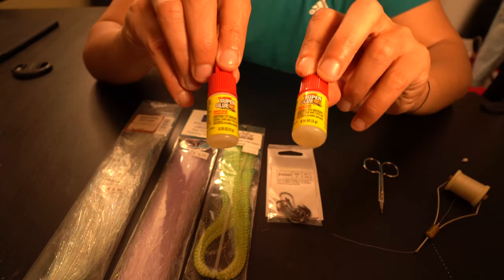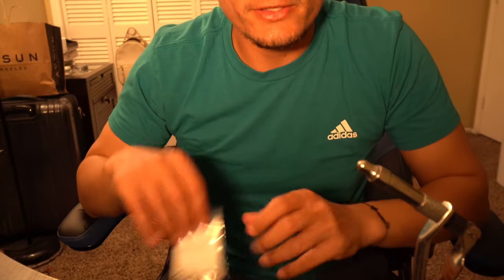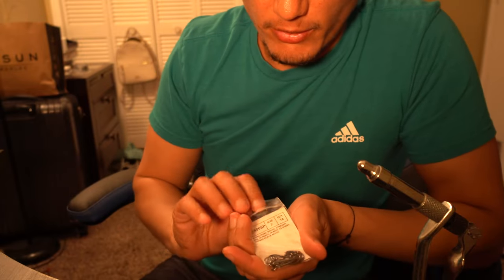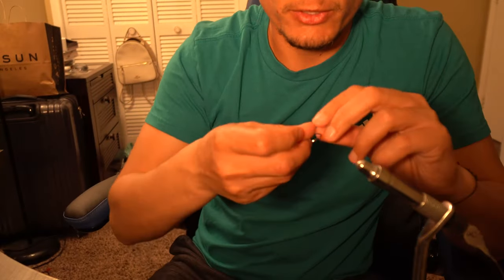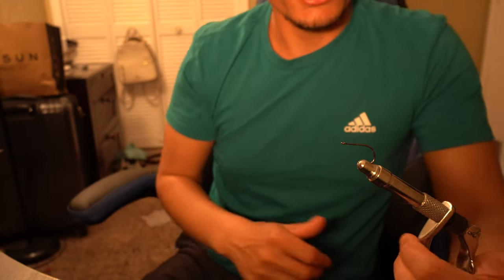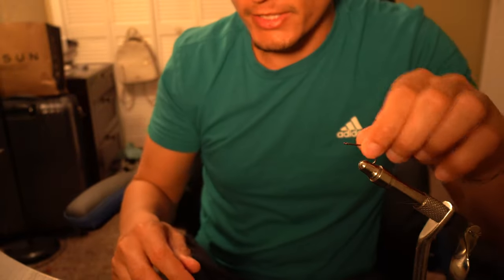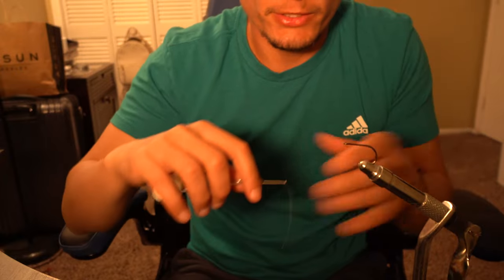Now since you've got everything, you want to first start by taking a hook out of the bag and placing it in your vise. This is just a cheap vise — I think it was about $20 from Bass Pro. It connects to the desk and you just slap it in there so the hook is nice and snug.